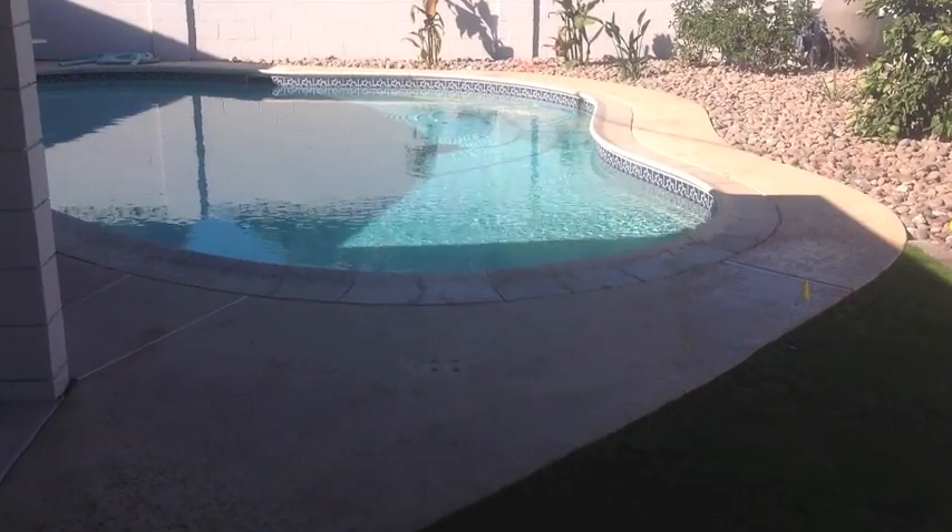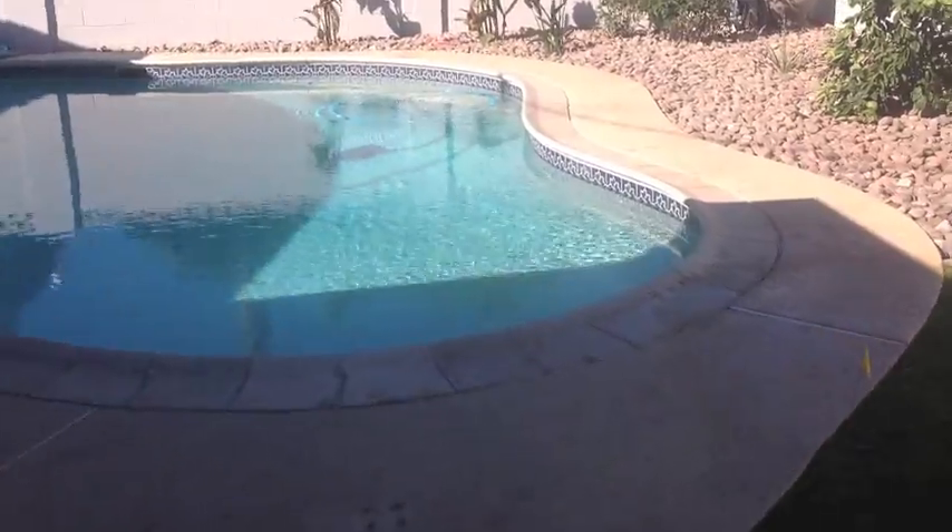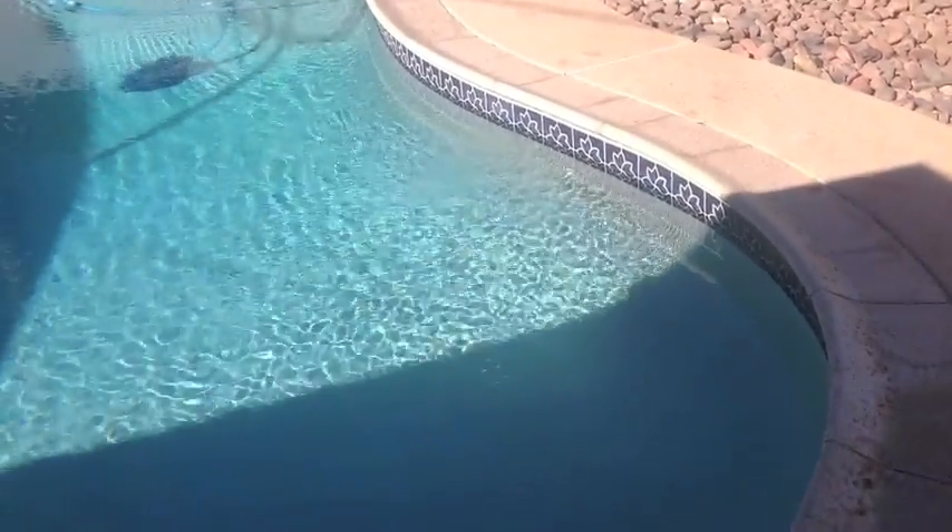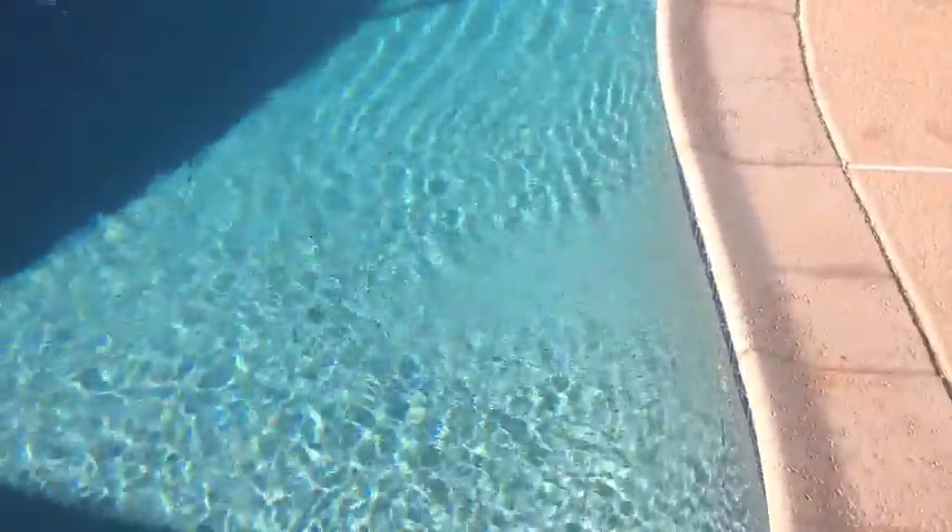Welcome to another boring pool repair video. In this installment we'll explore air leaks on the above ground lines of the pool plumbing at the equipment. Here's an example of a pool experiencing an air leak as demonstrated by the consistent air bubbles exiting through the return.